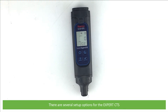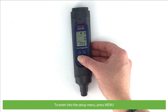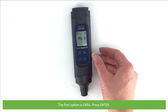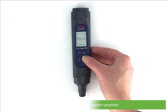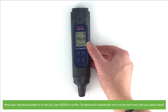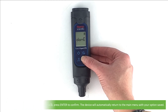There are several setup options for the Expert CTS. To enter into the setup menu press Menu. To cycle through the menu press the Menu key, and to enter into submenus and selection options press Enter. The first option is PARA — press Enter. Here you can select your measurement parameter. Press the Menu key to cycle through conductivity, TDS or salinity. When your required parameter is on the LCD press Enter to confirm. The device will automatically return to the main menu with your option saved.